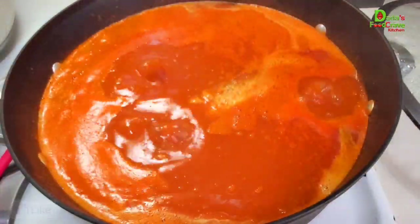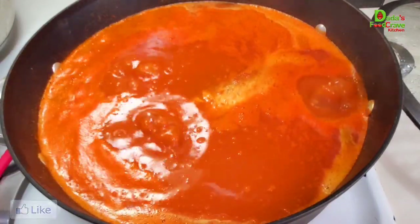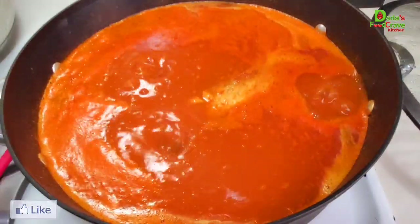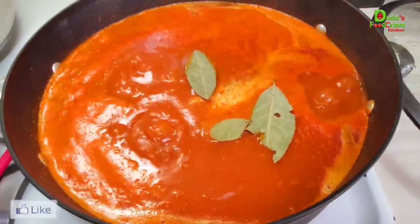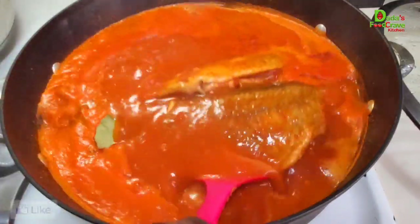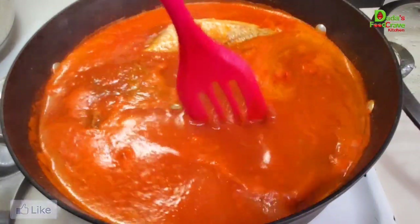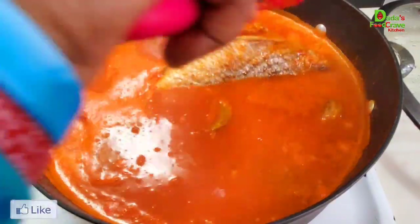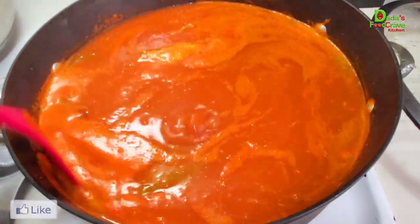Look how beautiful this pepper soup looks! It is a must-try. If you're watching this video and you like it, I'd appreciate a big thumbs up — the more you like, the more it helps my channel. I like my food aromatic, so I'm throwing in a couple of bay leaves to give the pepper soup that nice aroma that will take over the whole house. I'm gently moving the fish around, then covering the pot for another five to ten minutes on low-medium heat.